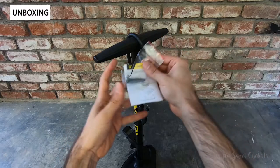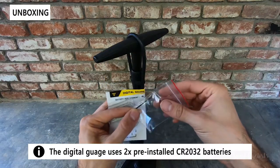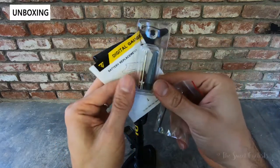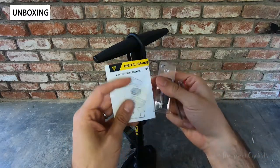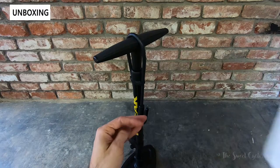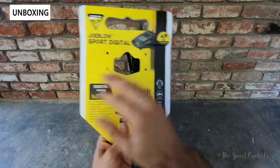In terms of what comes in the box, you get a little allen key — this is a 1.5 millimeter — that is used for changing the battery. The batteries are included; it uses two CR2032 batteries. You also get the bladder attachment and the ball attachment, which can be stored on the gauge head. You get little instructions for how to replace the batteries, which seems overly complicated, as well as the basic information on the cardboard backing on how to use the device.